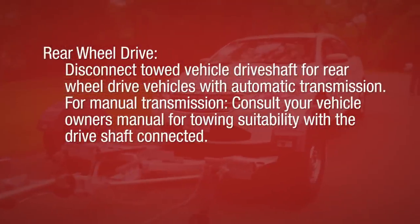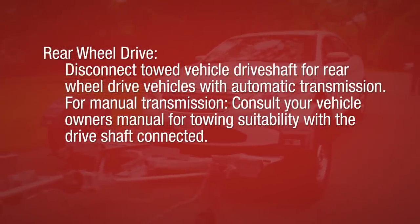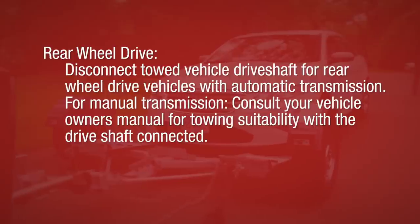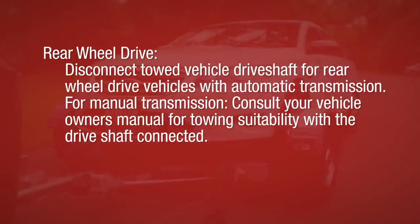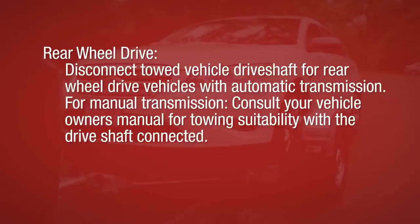For rear-wheel drive cars, disconnect the towed vehicle drive shaft for rear-wheel drive vehicles with automatic transmissions. For manual transmissions, consult your vehicle owner's manual for towing suitability with the drive shaft connected.